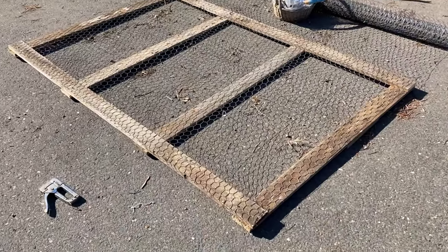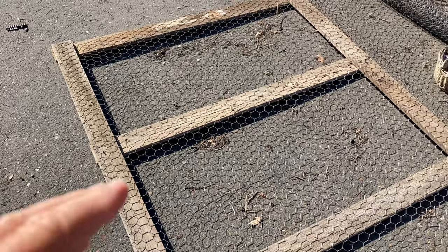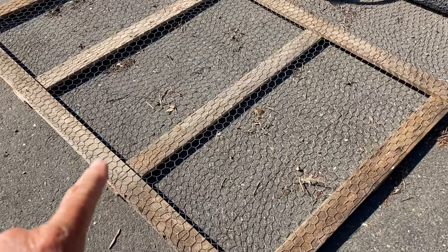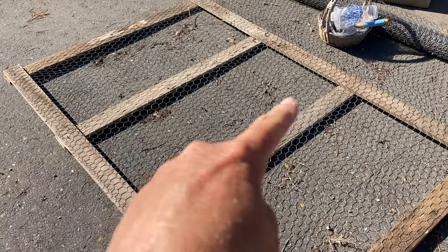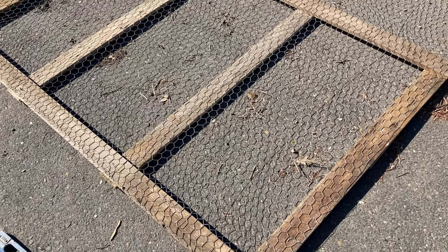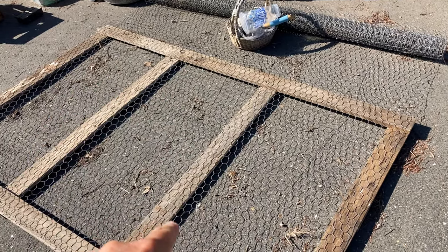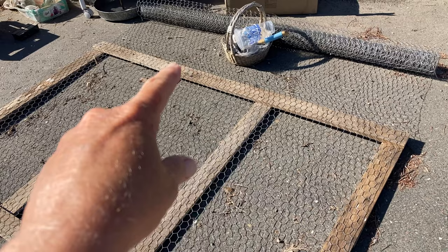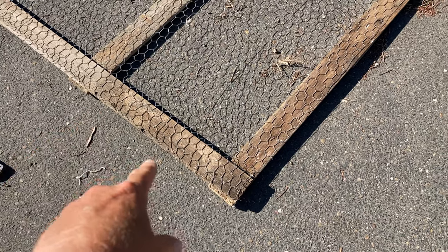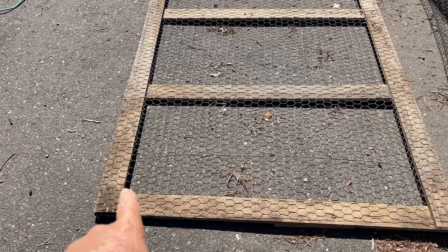I've now screwed in all of the different pieces and flipped it over. I'm now applying chicken wire over the top of it, stapling it in on all of the different wood parts, every single one of them. All I have left is to staple along that line and the two middle ones, then I'll be cutting off the chicken wire on the end and making sure the other ends are not past the wood.